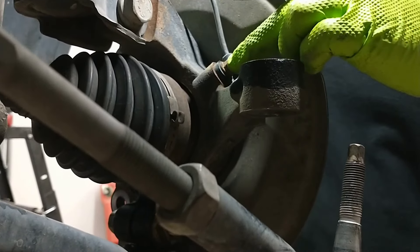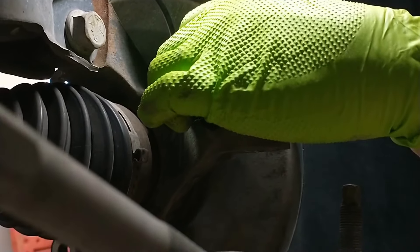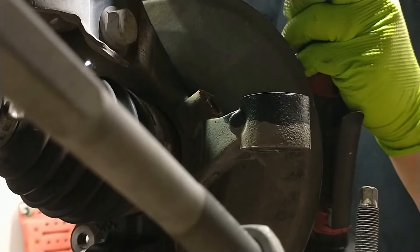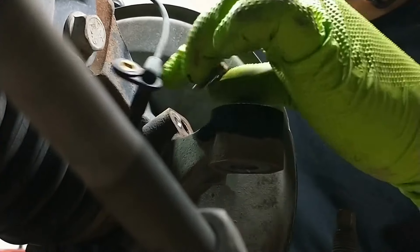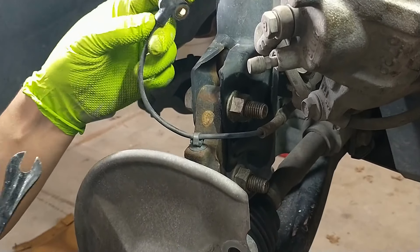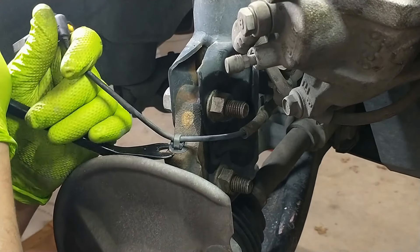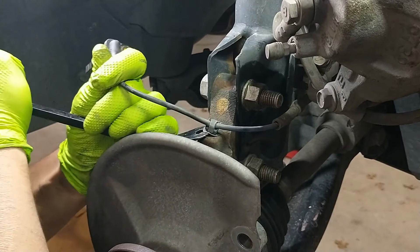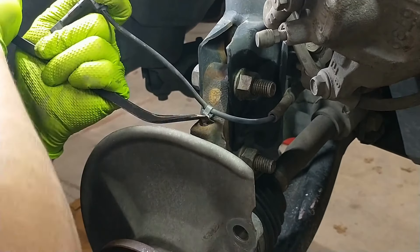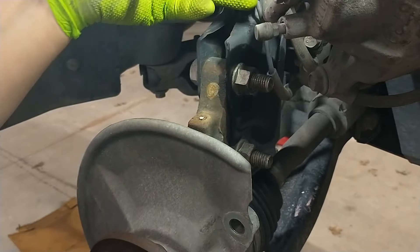Next thing we want to remove is our ABS sensor here. It's got a 10 millimeter bolt that holds it on — buzz that out, then wiggle and remove it, and clean it off a little bit. It's a good idea to put a little grease on this when it goes back together. We're going to put the bolt back in where it came from. Now that the ABS sensor is out, we're going to remove it from the knuckle. There's a little push pin holding it to the knuckle — try and get a screwdriver or trim tool underneath there and pry it out. A lot of times they're really brittle — sure enough, it broke off. No big deal.